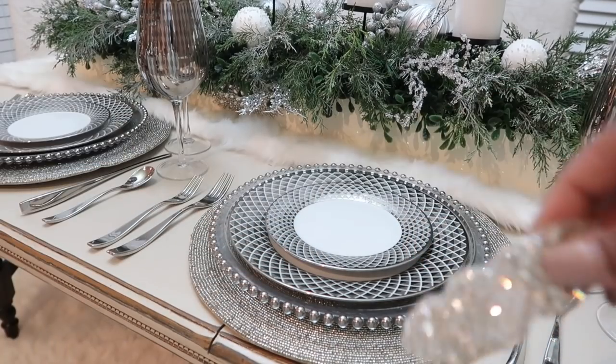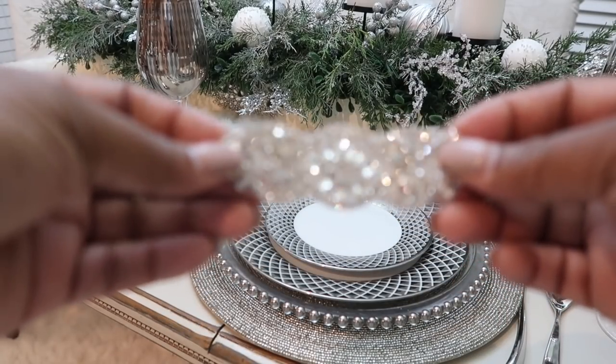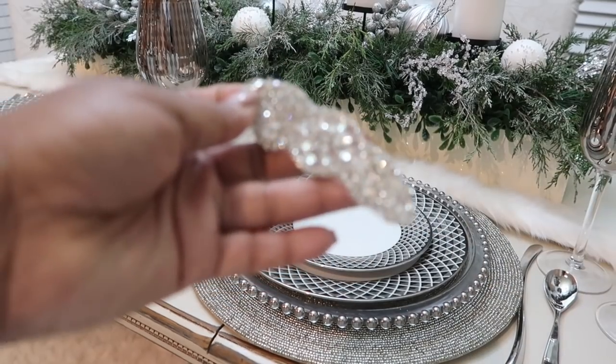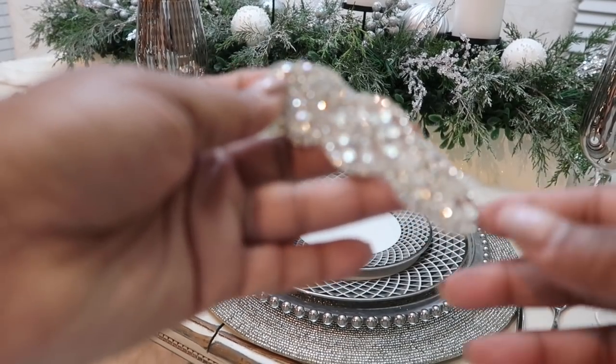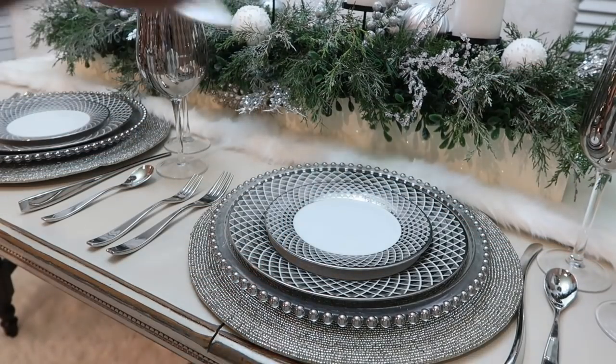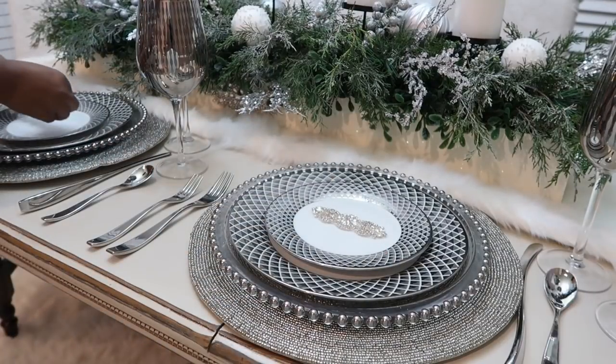This year I definitely wanted to add a hint of bling onto our tablescape — I just feel like this year deserves a little bling, okay, and maybe some big bling too. I got these when I was in California, but you can also find them on Amazon.com, so I'm going to leave a link down in the description box below.